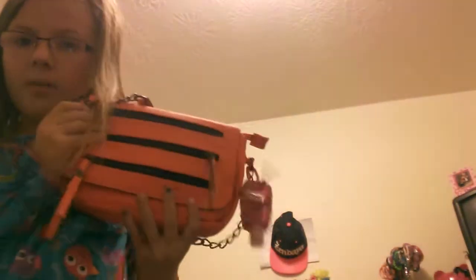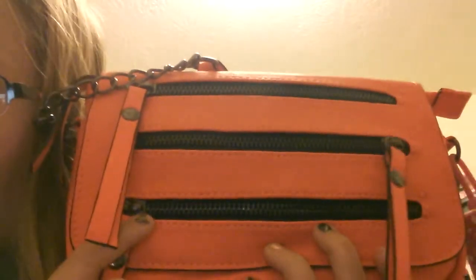Hey guys, so in this video I'm going to be doing a 'what's in my purse.' My purse is bright orange with black — it's super pretty. You can either wear it as a normal purse or crossbody, and I wear it as a crossbody. Let's get into it.